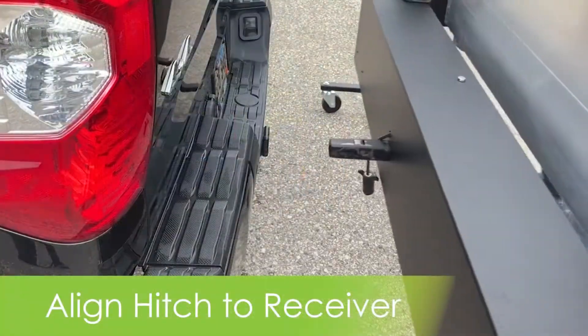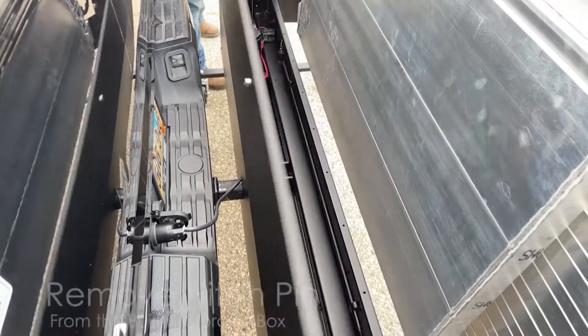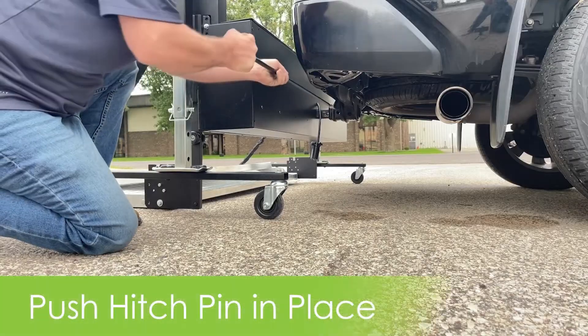Simply align the hitch and receiver. This may require raising or lowering the legs. Next, you'll open the built-in storage box and remove the hitch pin. We've updated it with an extension.